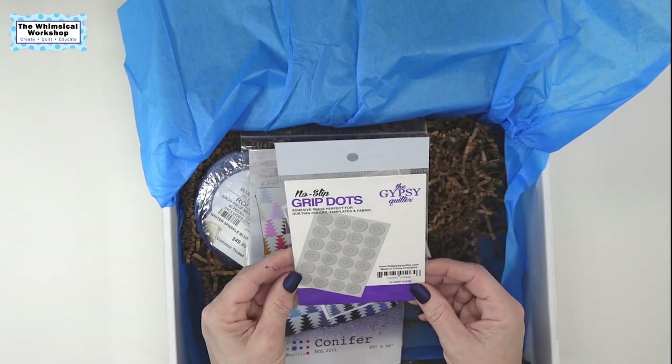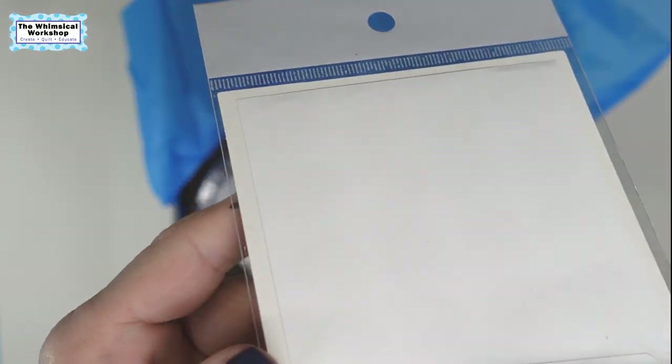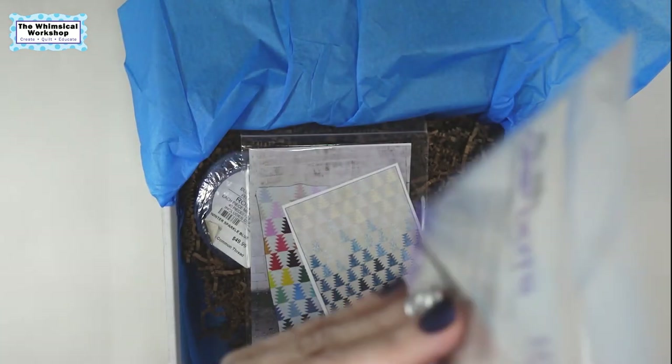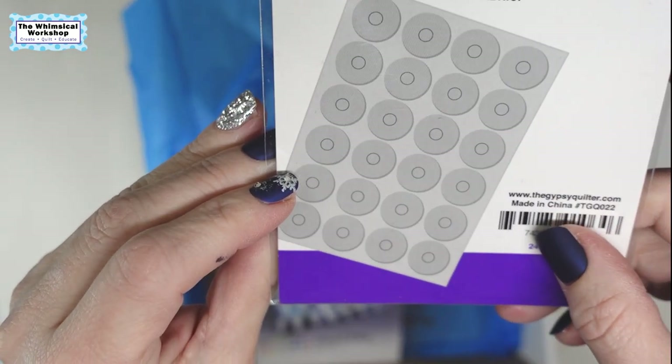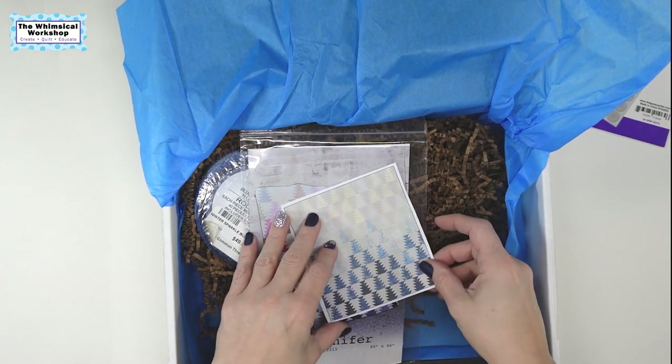So what do we got here? We've got no-slip grip dots — adhesive. These are things you can put on rulers, templates, and fabric. They're little silicone dots.